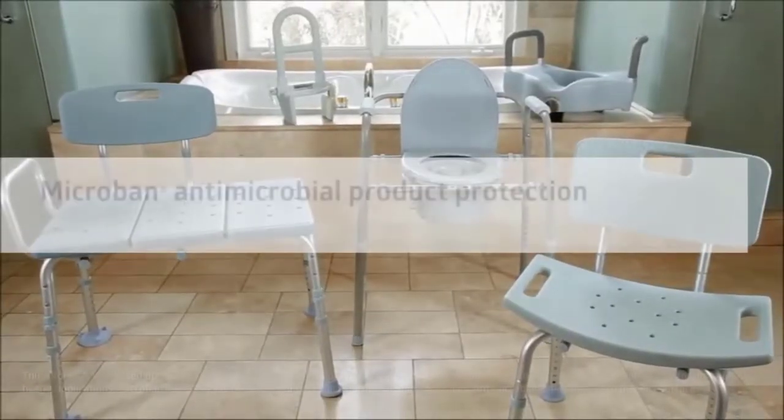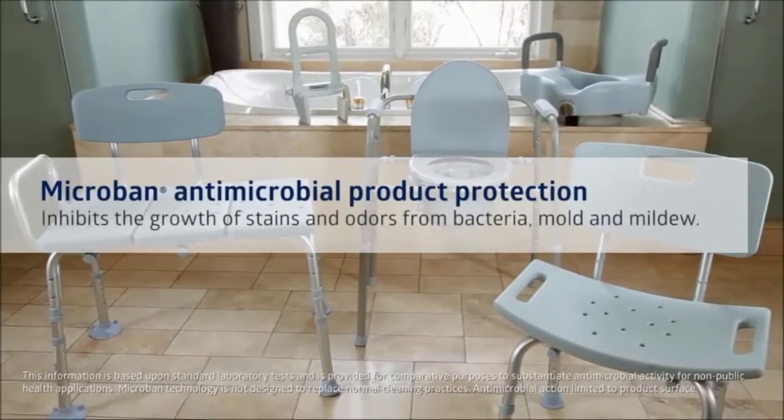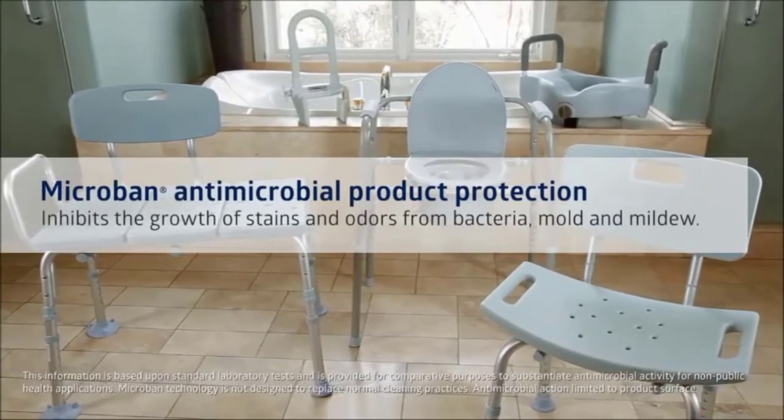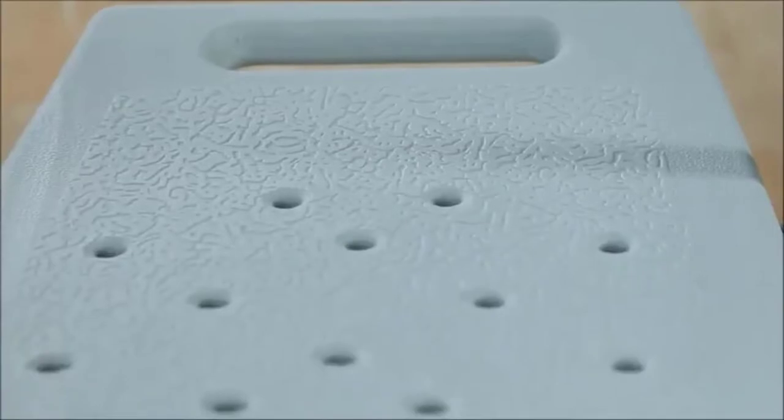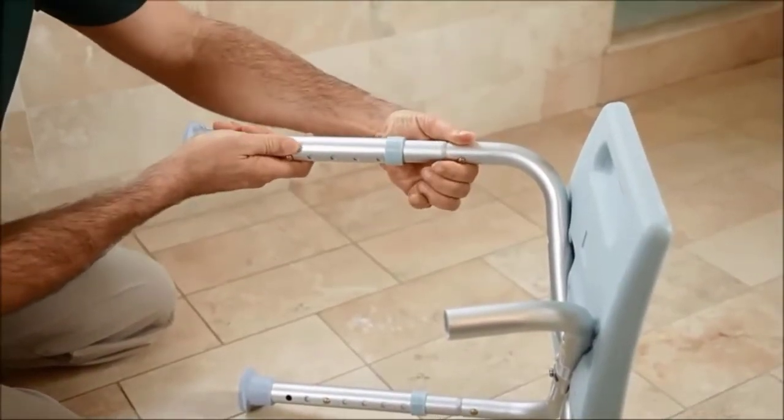Microban inhibits the growth of stains and odors from bacteria, mold and mildew, helping it stay cleaner longer, especially in moist environments. Since Microban is incorporated into the plastic during the manufacturing process, it never wears off. All products feature tool-free assembly and are light blue in color.